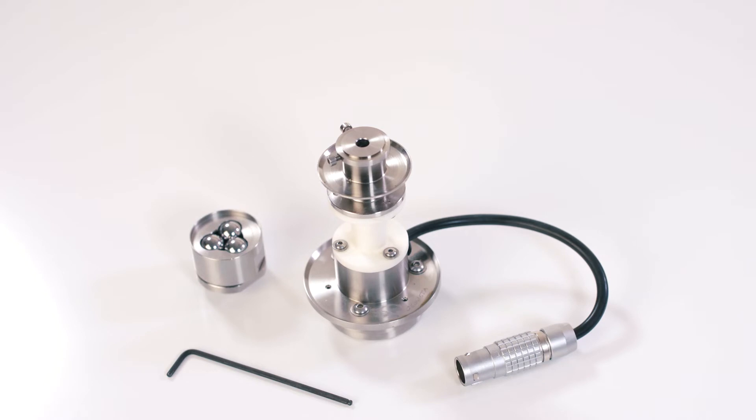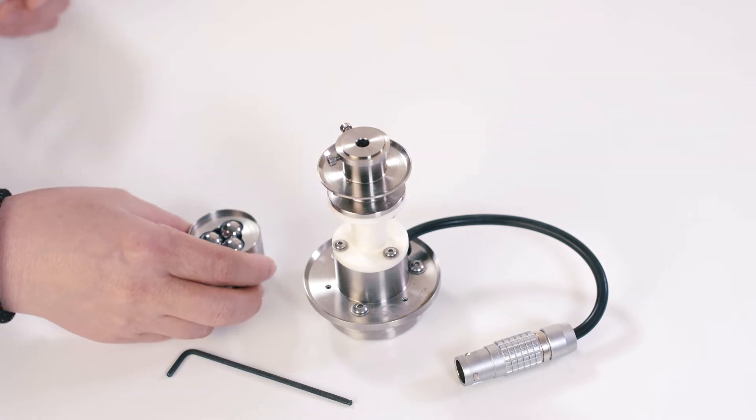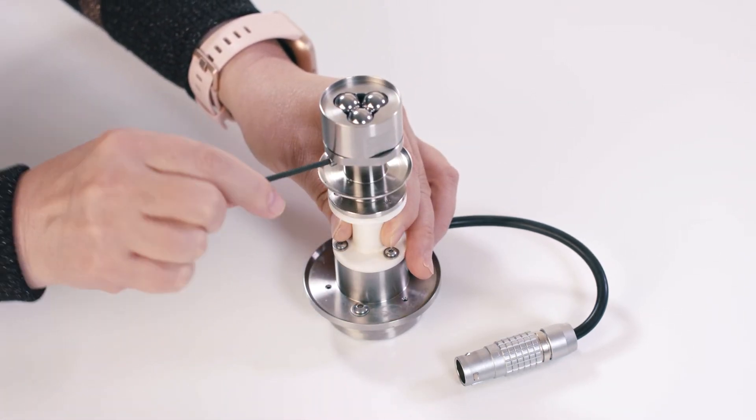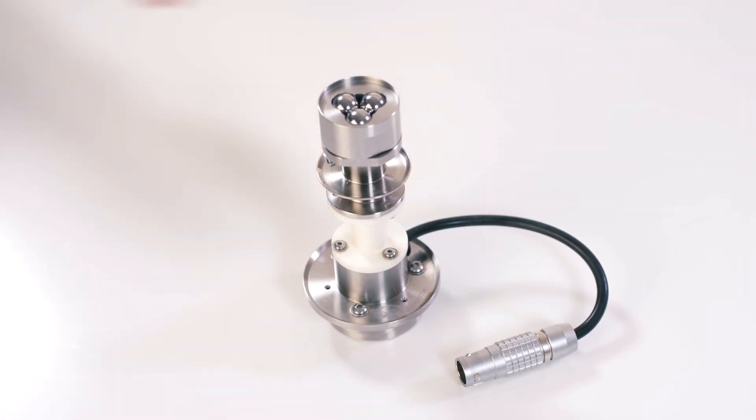If you are using the ETC as temperature control for your tribo-rheometry testing, attach your three-ball lower geometry to the ETC disposable bottom stage. Tighten the screws on the side, and then install this bottom stage to the rheometer.